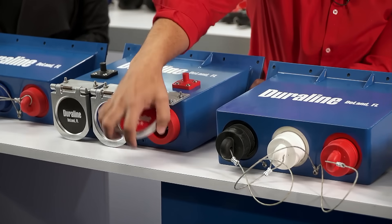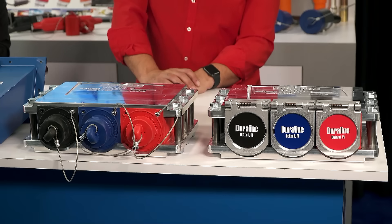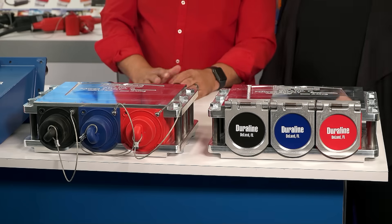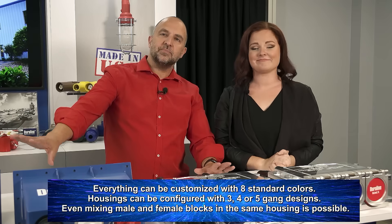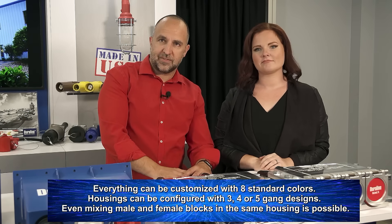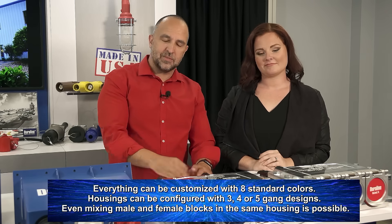This one is a female on cable or the male on cable. You have 30-degree males with buttons to undo the latches. They come with protective caps or snap covers. We have top and bottom plates that come in different configurations, available with snap covers or with caps. Everything can be customized with eight standard colors. Housings can be configured with three, four, or five gang designs. Even mixing male and female blocks in the same housing is possible.